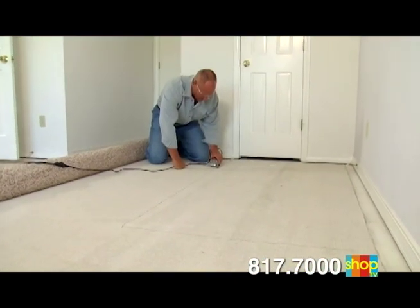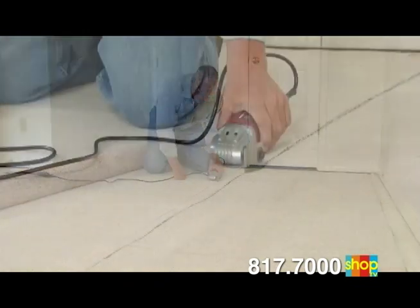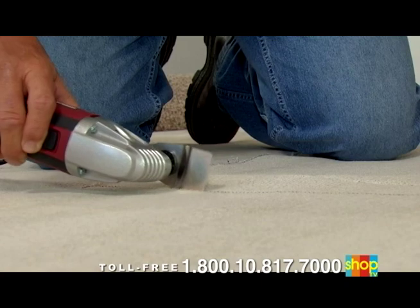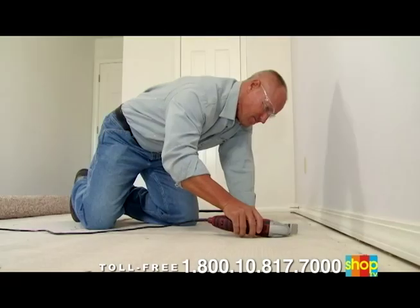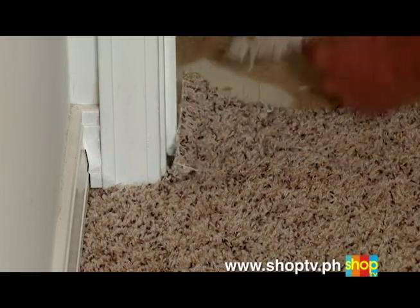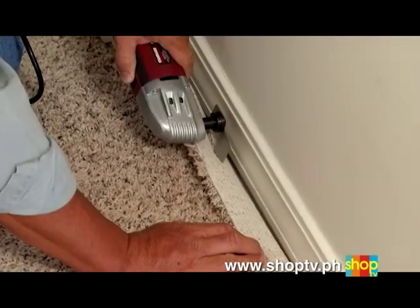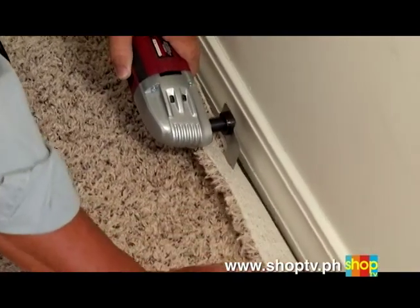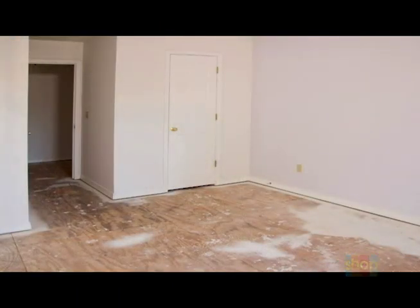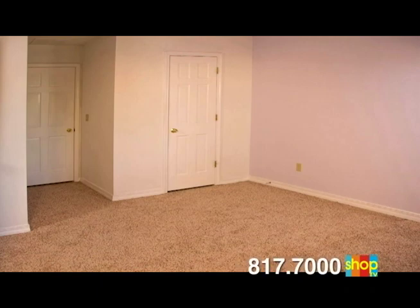My motto is: why pay someone else to do something I can try to do myself? So I decided to change the carpet in my home office and thought, how am I going to do this? Well, the VibraRazor made it a cinch. I measured, I marked it, and used the VibraRazor to cut right through it. It doesn't vibrate your hand and give you a stiff arm. Just cut right through the carpet — there wasn't any real effort involved at all. My wife is always leery when I come up with these new do-it-yourself home projects. The VibraRazor made me look like a pro.